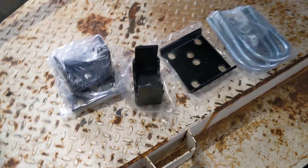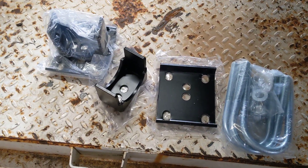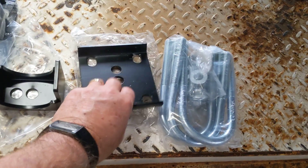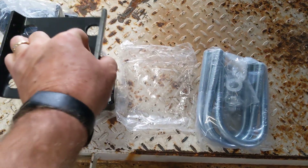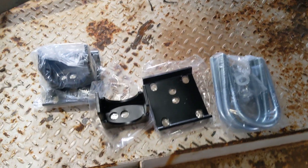I bought this kit here online — it's about 20 bucks. Basically, this will sit on top of the leaf spring, and then the axle will sit in here. Then you'll have a plate that sits on top, and the U-bolts will connect all those together and hold it. That's kind of how it's going to work.